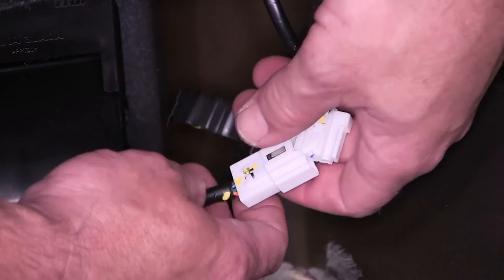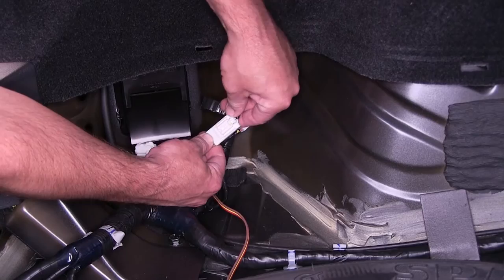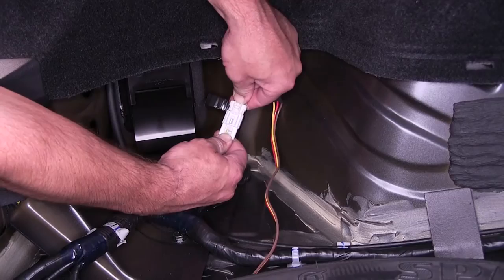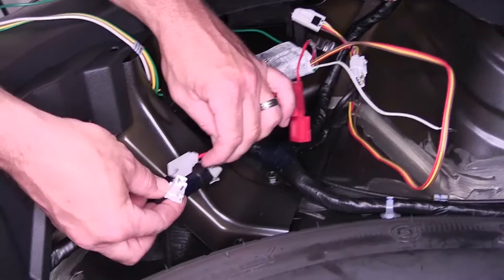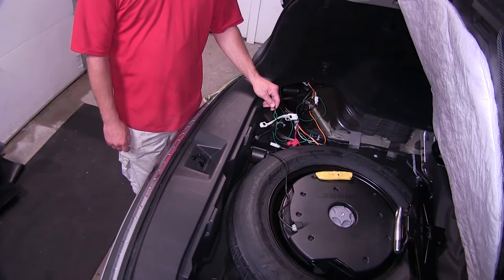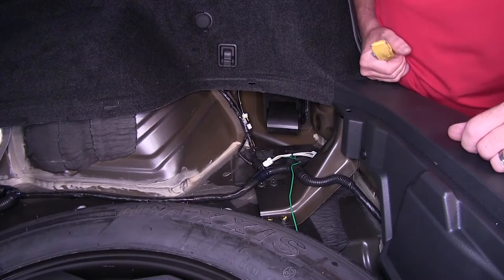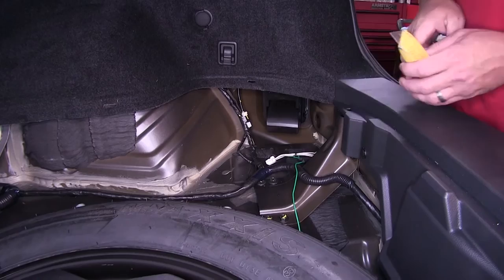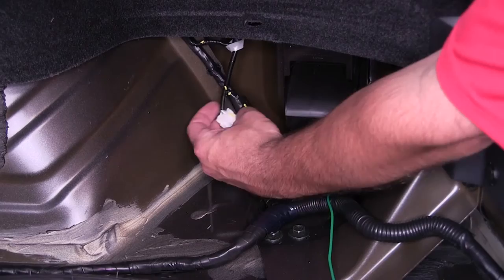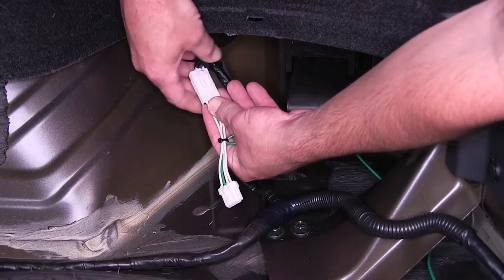To separate the two connectors, we'll press on the locking tab and simply pull them apart. We're now ready to bring in our custom fit wiring harness. Our Curt wiring harness T-connector will match the manufacturer's connectors and we can plug directly into the manufacturer's wiring harness. Our red wire here with the pre-installed fuse holder will be the wire we connect to the 12-volt power supply. Next we'll take the green wire connector and route it over to the passenger side, keeping it underneath the rear threshold where it will be safe and secure. Once we move over to the passenger side, we'll locate the tail light wiring connector, cut it free, separate the two connectors, and plug the green wire connector into the manufacturer's wiring harness.